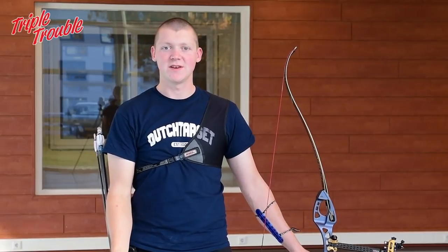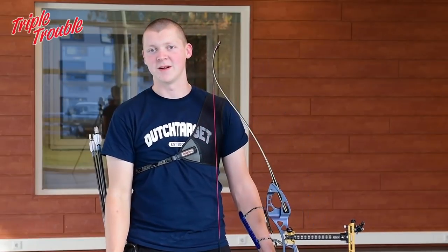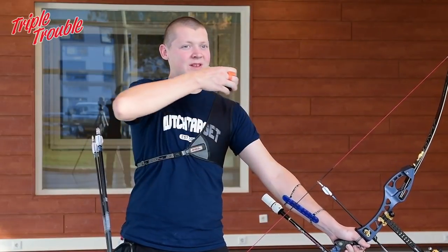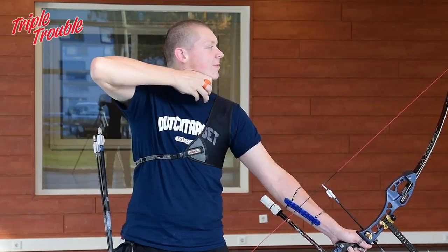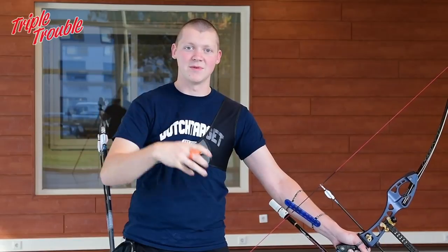In yesterday's video we explained about the draw, and after the draw comes the anchor. I'm going to explain my process and I hope you can learn something from it. You draw back your bow and then you need to find a solid anchor point — for me that's right below my jaw. I put my hand there and that's the moment I engage my back muscles, and not only my arm anymore.